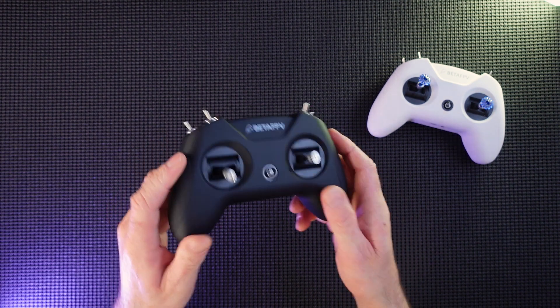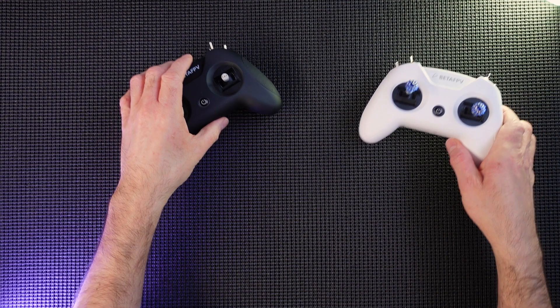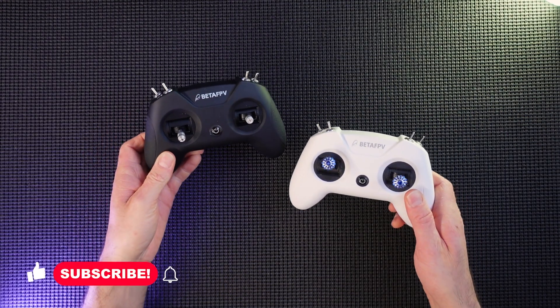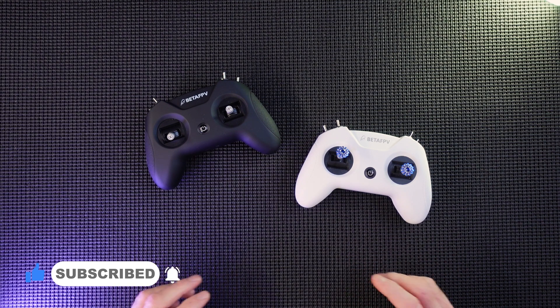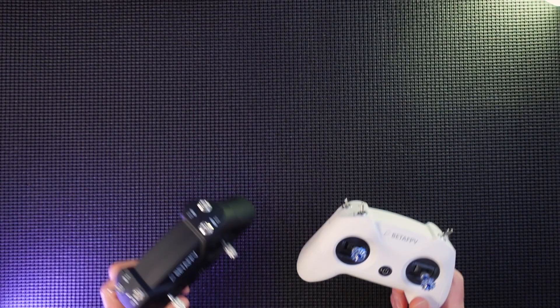That's it guys, I just wanted you to see that. Very nice little thing there. I've got more controllers coming, I've got more quads coming. I've got loads of stuff that I'm going to be filming and talking about and developing my channel. So please hit that subscribe button, hit the bell, hit the notification and let's carry on living the FPV dream. Thanks a lot guys, see you again.